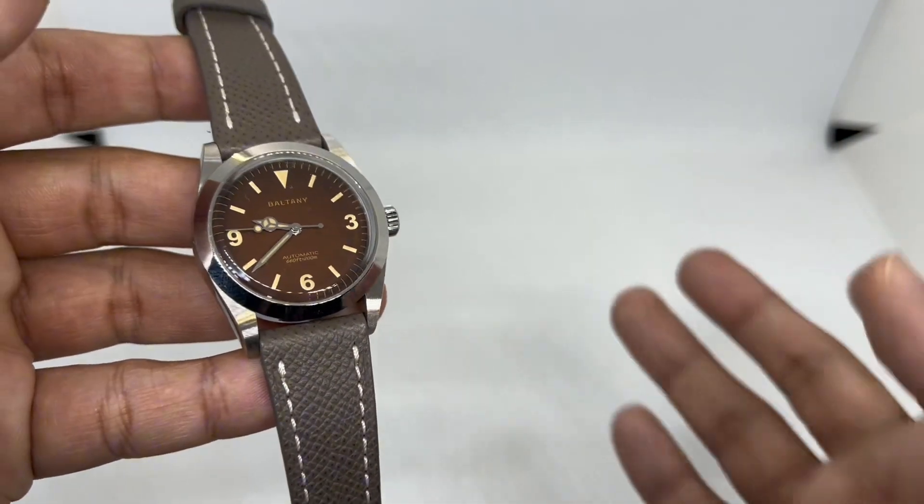I've paired this watch with a taupe leather strap from lovewatchstrap.com — they call it 'High Noon.' This combination of taupe and tropical brown looks really interesting in my opinion. I also have a few other strap combos to show. This second one is a brown whole-wind leather strap from AliExpress — I can't remember the seller, but I'll put the name and links in the description. Being a whole-wind leather strap, it gives that great vintage look with an unfinished style.